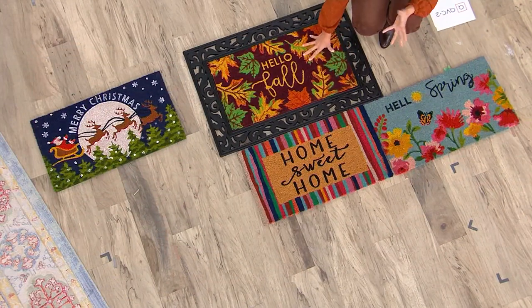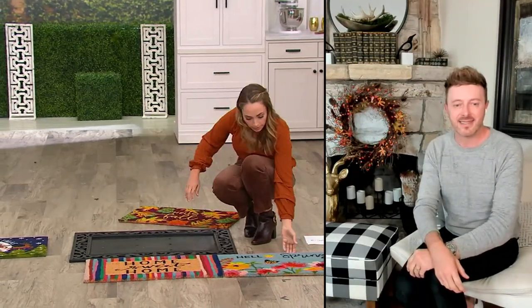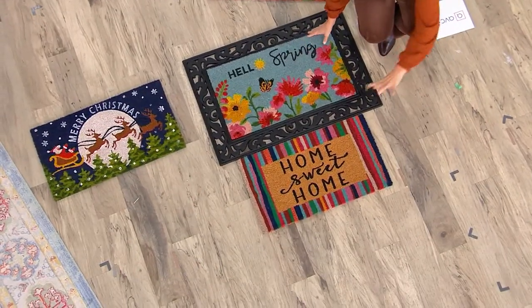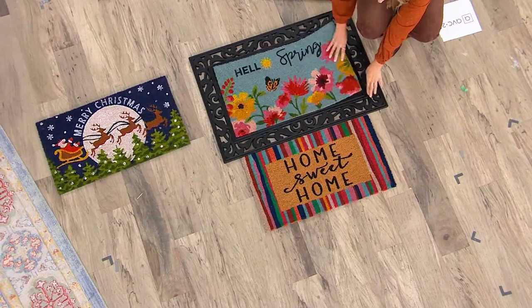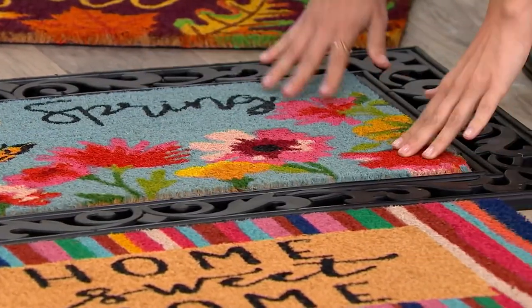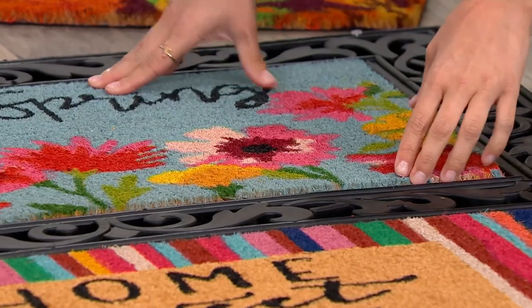When the season's over or when you just want something new, all you have to do is take out your Hello Fall and say hello to spring — and here's the spring. It's so simple and easy. There's nothing to snap in, nothing to Velcro in or anything. And yet, as Robert said, because it goes right in and there are those grooves, it goes in and it's not moving. I'm pressing against it and it's not moving at all.